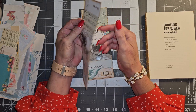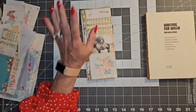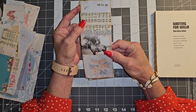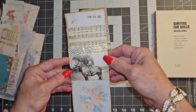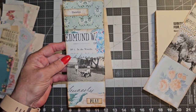I saw Gail do these over on her channel and she got the inspiration from Tim Holtz and the new line that he has out, which are actually wider than the normal ones he's done in the past. So this right here is one of my prototypes and there is the other one.